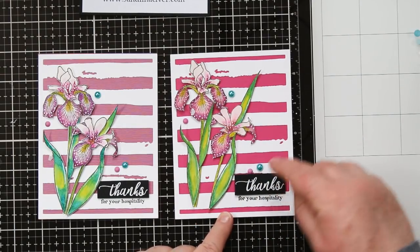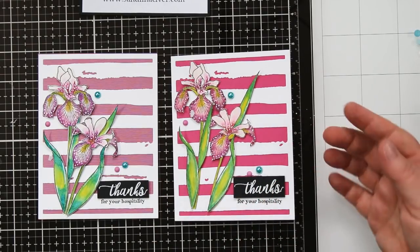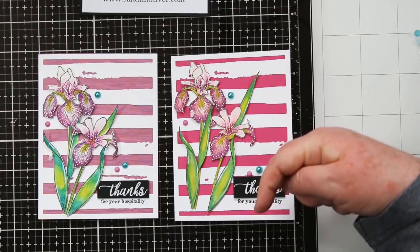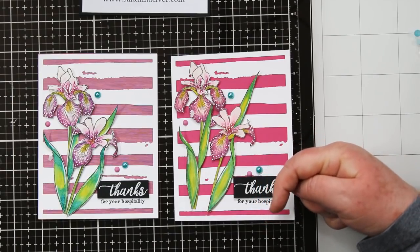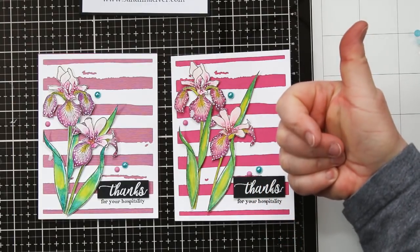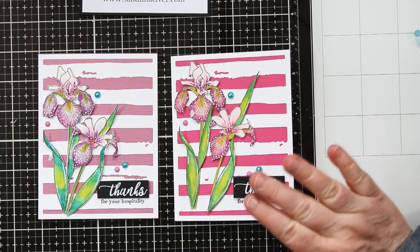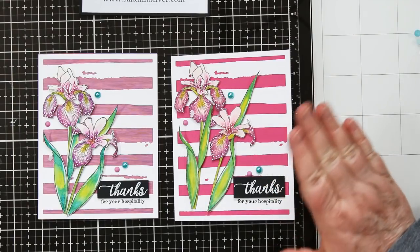So that finishes off the card. One thing I will say is pick your backgrounds first — it will determine the colors that you're going to use. There is a list of the supplies I used underneath the video, just click on the little link. There's also a link to my blog for a free PDF for today's card, and if you enjoyed it please give me a thumbs up — I would appreciate that very much. Until next time, toodles!